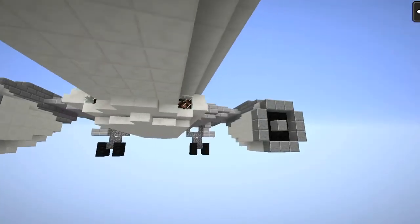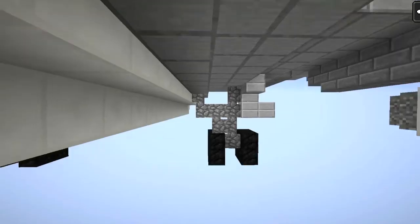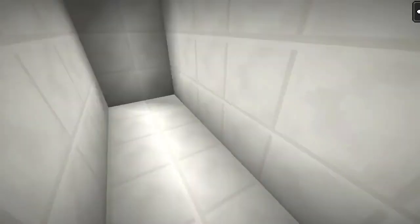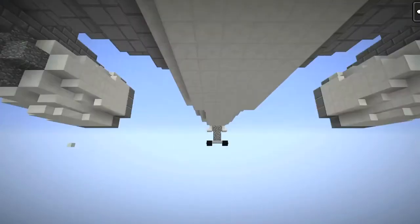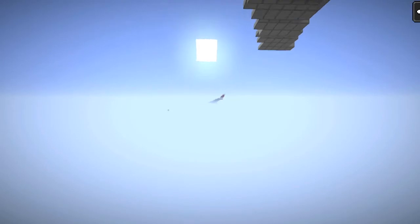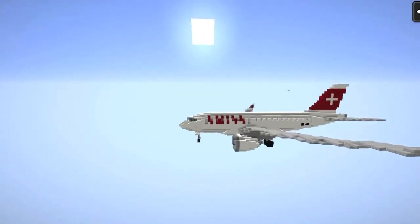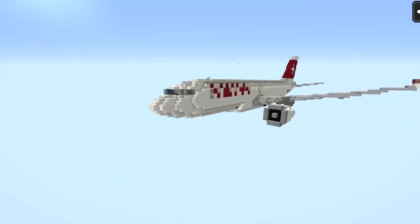This is our nose gear here. This guy did a really good job on these two airplanes — the wheel well and landing gear. And let's go to our variant. Here we are, so this is our variant.